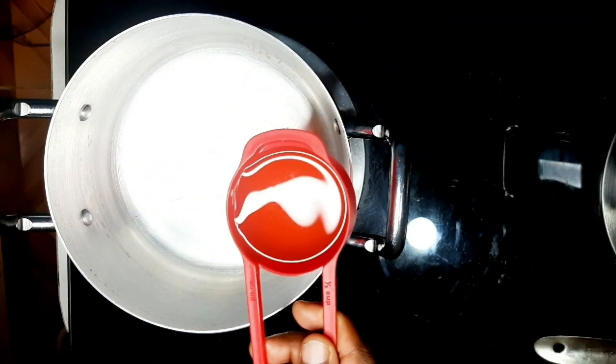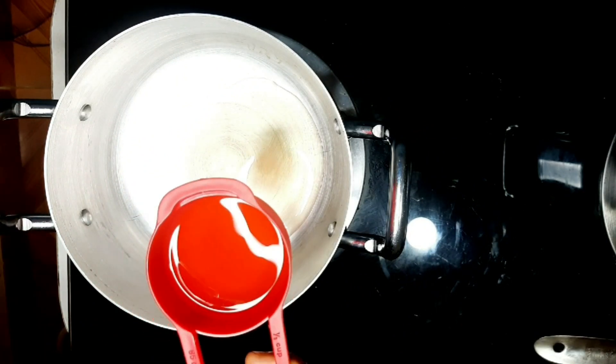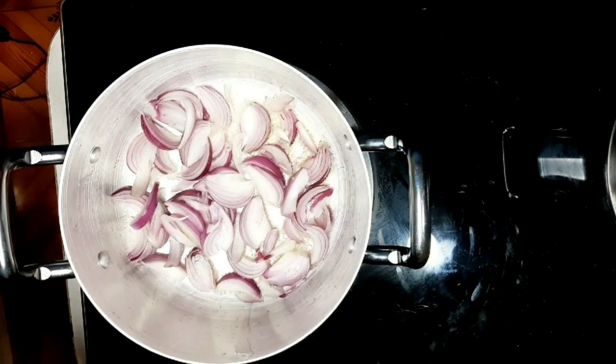In a cooking pot over medium heat, add a small amount of cooking oil. Let it cook for one minute, then add the red onions — these are two medium-sized red onions.